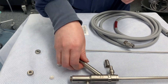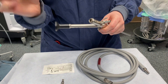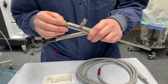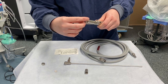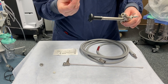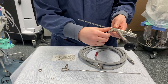Let's start with the scope itself. You'll take your little white seal — the bubble part will point down towards the bottom of the scope — and you will put your metal cap on and twist that on. You want to make sure you have the right light cord adapter for your light cord, and that will twist on to the light post.